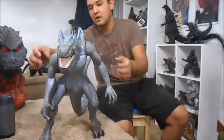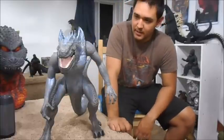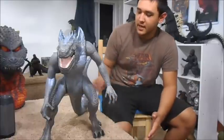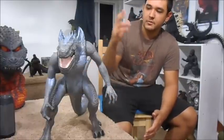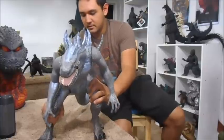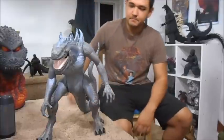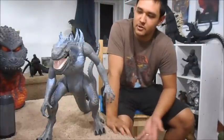His arms are supposed to rotate but I had to glue them because they wouldn't stay, so he's got no articulation in his arms or tail for me. Brand new, his tail, arms, and legs all articulate. He was a good cheap find — that's why I got him.